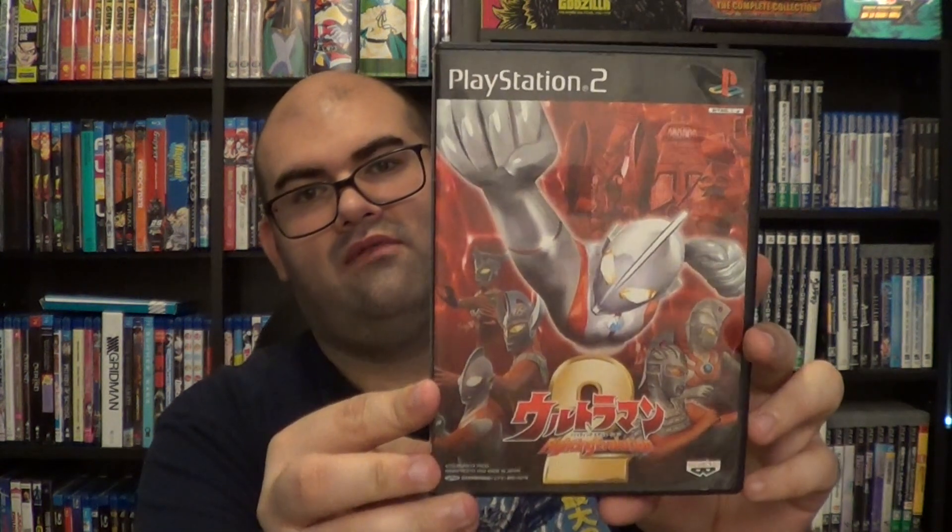All I need now is Ultraman Fighting Evolution Rebirth and I'll have every single Ultraman game on PS2. I also want to get Kamen Rider Climax Heroes on PS2 — I think that's the only Climax Heroes on PS2. I believe the Double version might actually be a Nintendo Wii exclusive, I'm not sure.